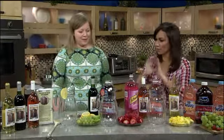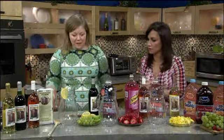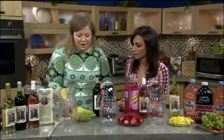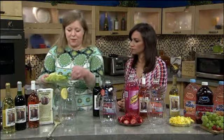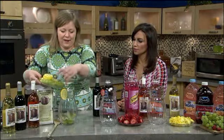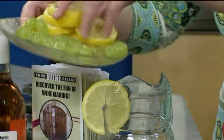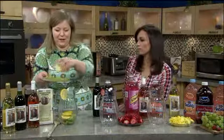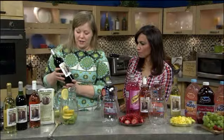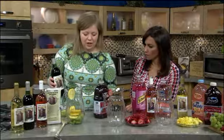I see three different pitchers, so we're making three different types. The first one we're going to make uses light fruit — some lemons, limes, and grapes. We're going to go ahead and put those into the pitcher. Just look at how colorful and beautiful it looks. We're going to use a red wine for this one. This is Red Velvet Merlot, made at Your Wine Cellar, and I'm going to mix this with a cranberry cherry juice.